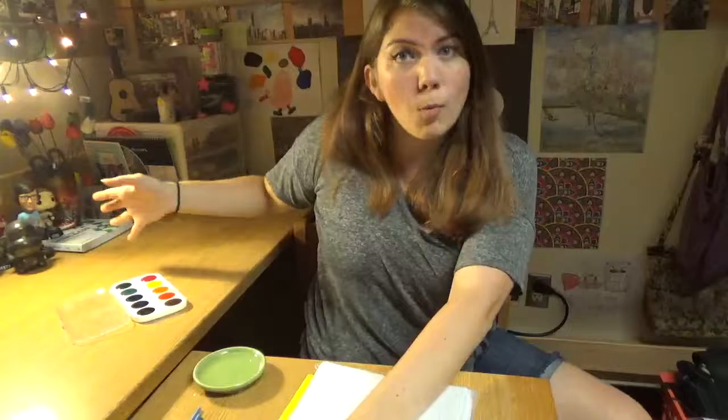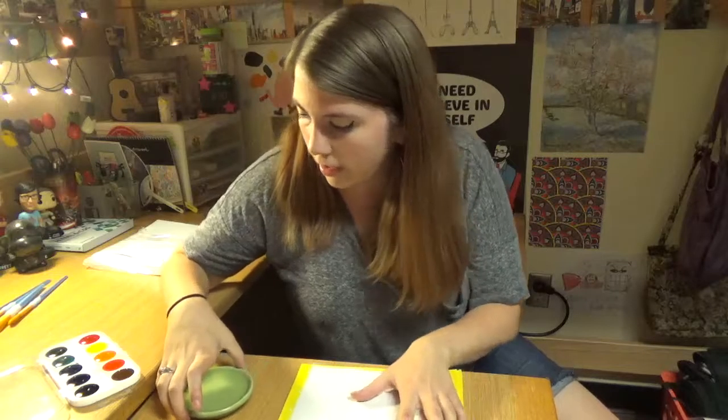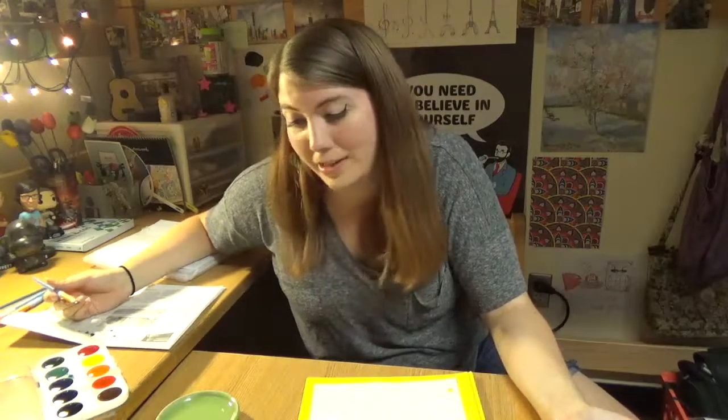A couple weeks ago I bought some watercolors, so I thought today I was just gonna try to watercolor. I honestly do not know anything about watercoloring — I don't know techniques, I don't know what to draw. So I just got some fun scrap paper and I'm just gonna watercolor some things and we're gonna chat. I got some lovely grid paper. I think I'm gonna try and draw a leaf or something.